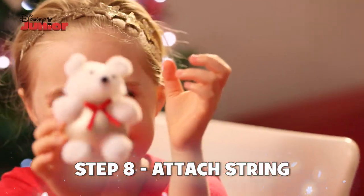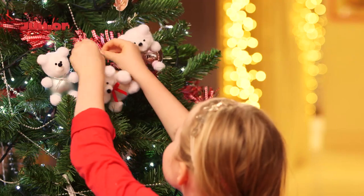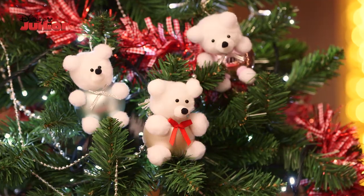And there! Teddy bear bauble is ready to hang on the tree. I think the diagnosis is this teddy is all ready for Christmas. Doc McStuffins thinks so too.